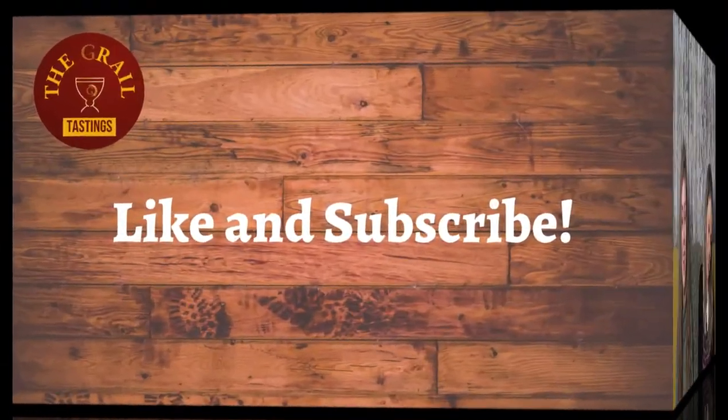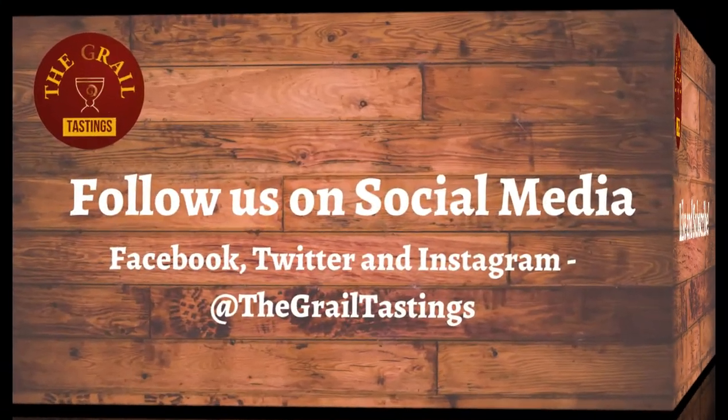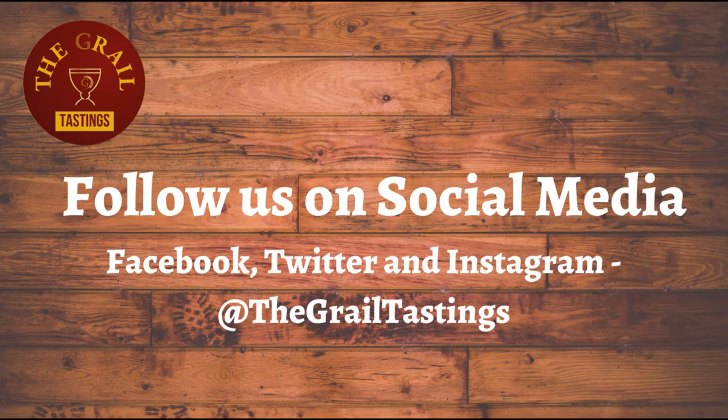We're going to be trying Irish whiskies all of this month, so join us next time — we're going to try Middleton Barry Crockett Legacy. Cheers! Slange! Thank you for joining us, we hope you enjoyed our video. If you did, please give it a like and a subscribe, and you can follow us on social media at The Grail Tastings. See you next time. Slange!